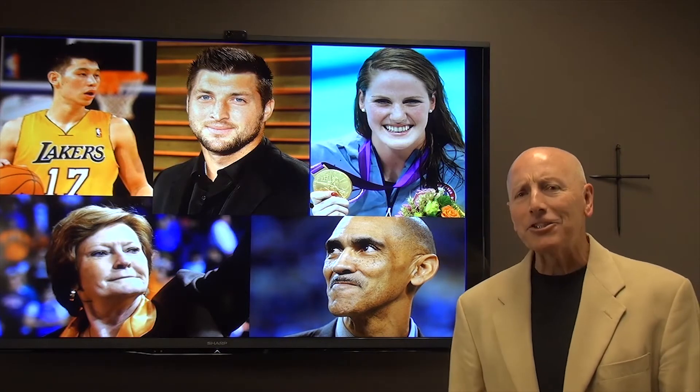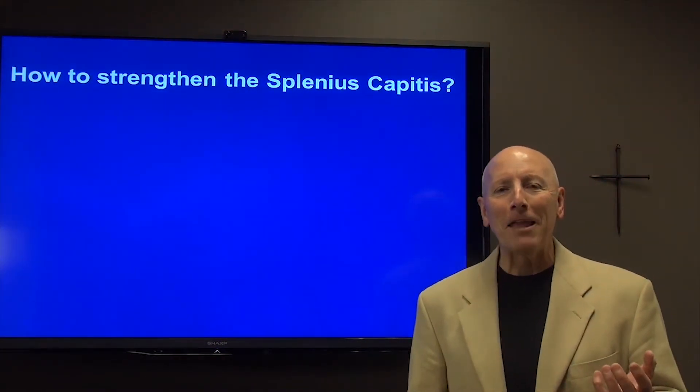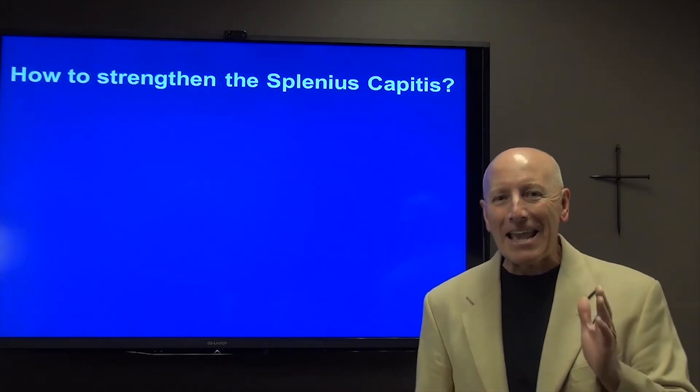This morning I would like to share with you how to strengthen the splenius capitis muscle. And strengthening the splenius capitis muscle is as easy as A-B-C.